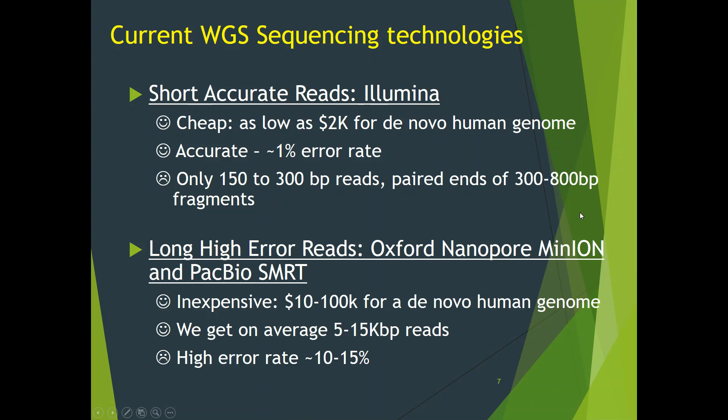The second variety is long, high-error reads, such as Oxford Nanopore MinION reads and PacBio single molecule real-time sequencing reads. These technologies yield still inexpensive reads, with the cost of de novo human genome ranging from $10,000 to $100,000. The reads are on average 5 to 15 KB long, but they have a higher error rate of 10 to 15%. The major obstacle in assembly is repeats in a genome sequence, where the same or very similar sequence appears in many places in the genome. Repeats vary in size, and every time we encounter a repeat that is not completely spanned by a read sufficiently overlapping the unique sequence on both sides, we have to break a contig, leaving a gap or risk creating a misassembly.